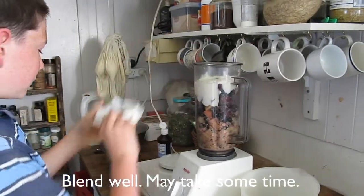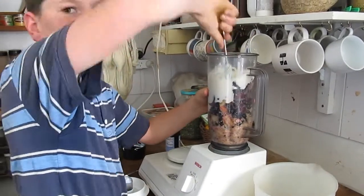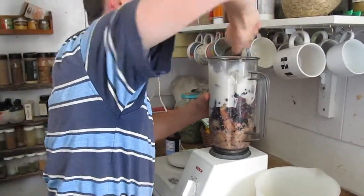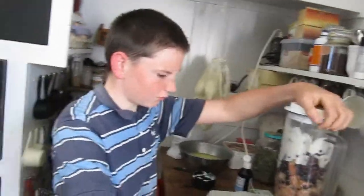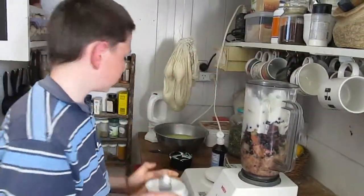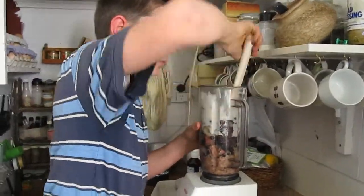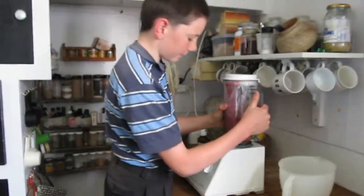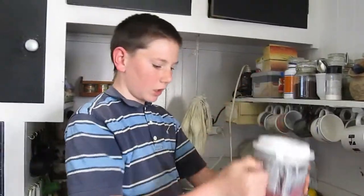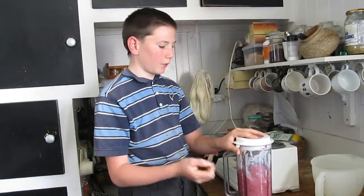Oops — I need to push it down in. That took a little time, but putting the Greek yogurt in first might have helped, and also using a food processor might have worked too.